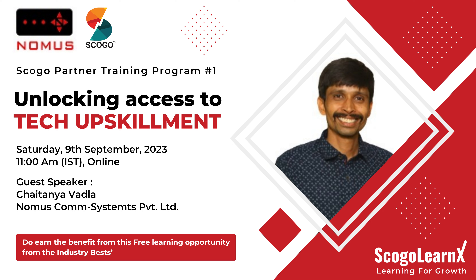SCOGO is conducting an online training on Normus Converters and Networking Devices. You can join us in the training using the meeting link on 9th September at 11 am.